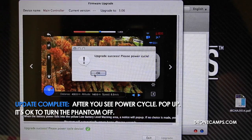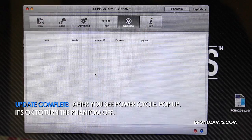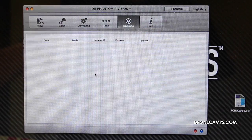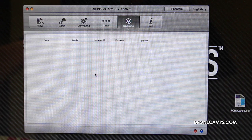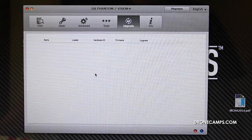Once that's done, it's going to ask you to power cycle. Power cycle means to turn everything off and turn it back on. So we had a successful update. We're going to go ahead and shut everything off, turning the Phantom off first. Then pushing once and holding two seconds, turn the transmitter off.